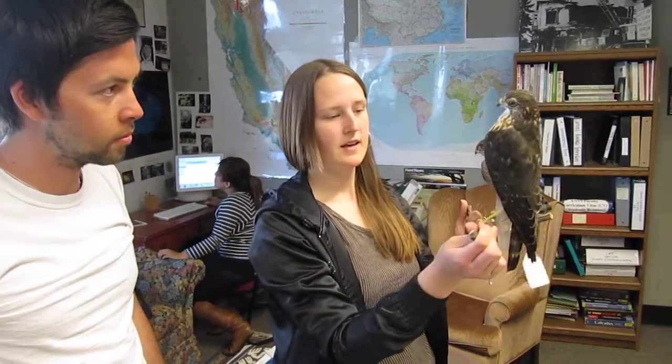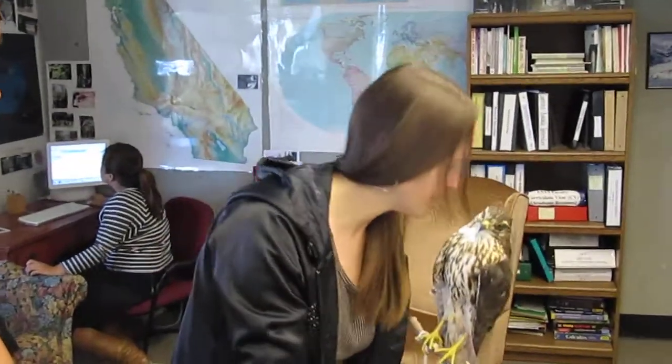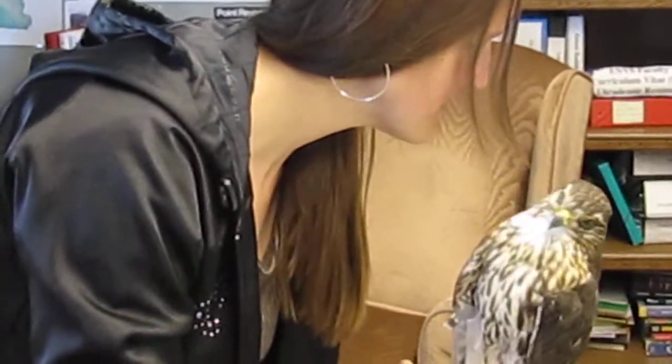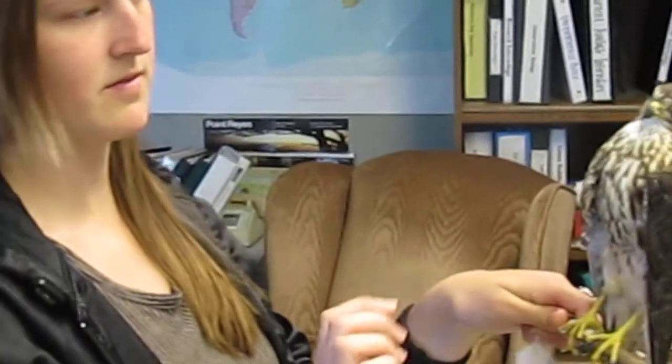It still has the plastic on it because I painted the talons — there were some minor blemishes which you can no longer see now that they're painted. I just have to take the plastic off, but it was done with oil paint so it takes a long time to dry, so I kept this on for a while.